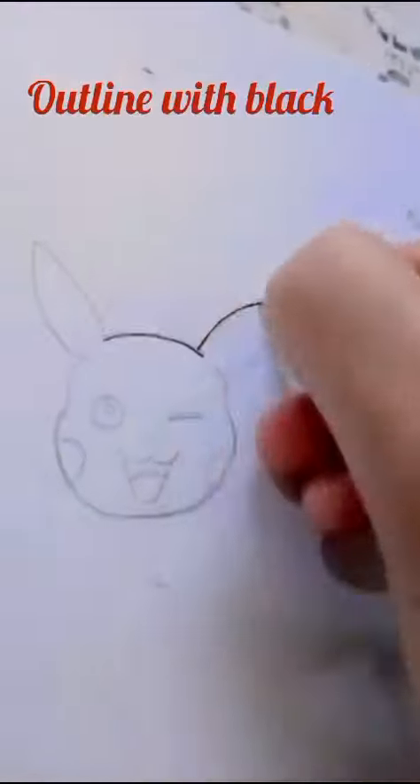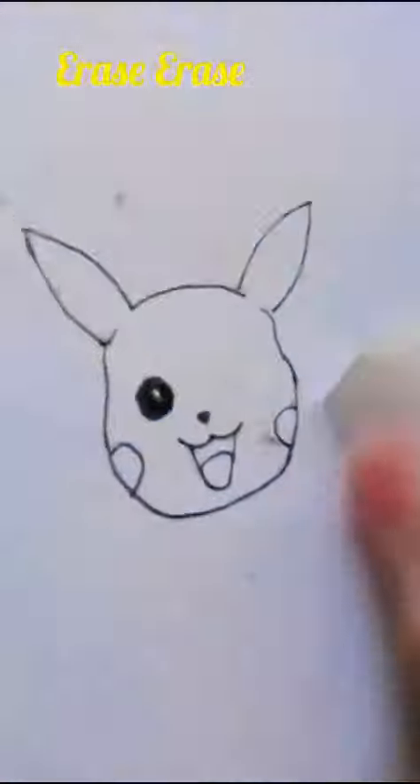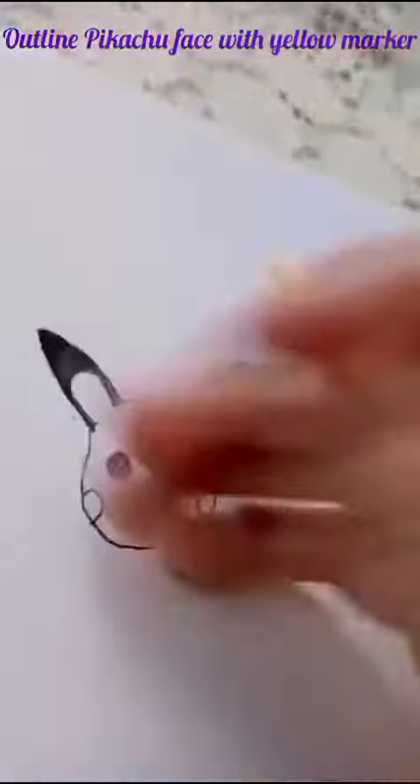Today I'm going to make a Pikachu face. First I draw a rough sketch and then I outline with black pointer. Then I erase the face, pick a black color, and fill the ear with black color.